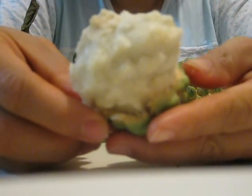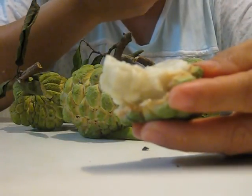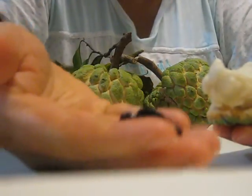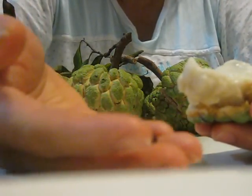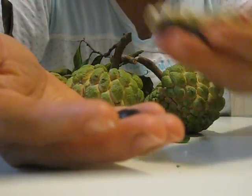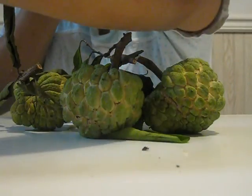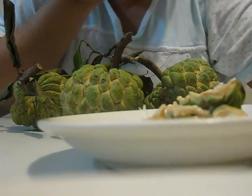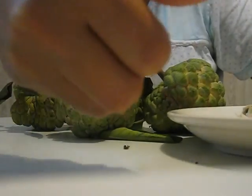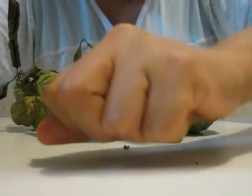You just lay it there a little. You have to be careful — you have to keep the seed out, don't swallow the seed. Half of them have that many seeds — that's half of them.